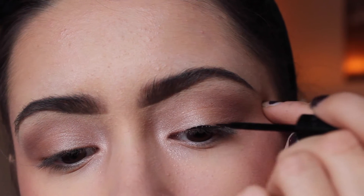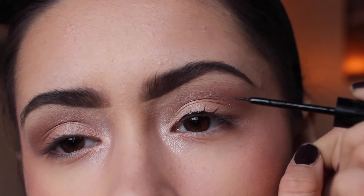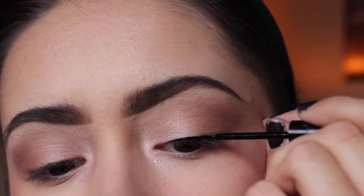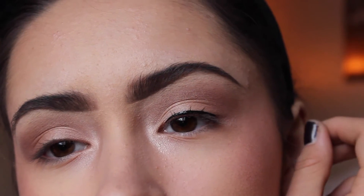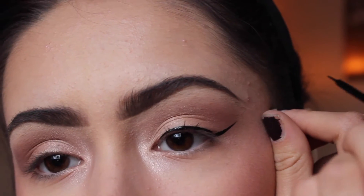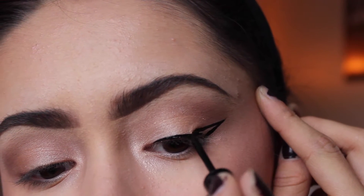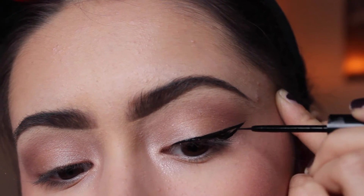First, you want to drag it over the arch of your eye and drag all the way down to the corner of your eye — like an almond shape. Then you take the bottom, bring it out, and drag it across.